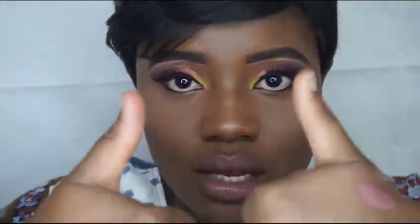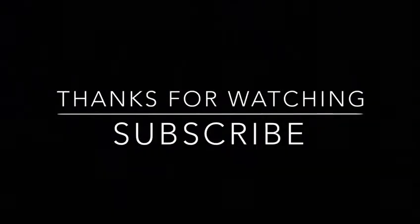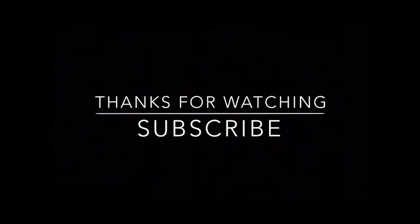That's it for the video! Please make sure to subscribe and give this video a thumbs up if you like it. See you next time!